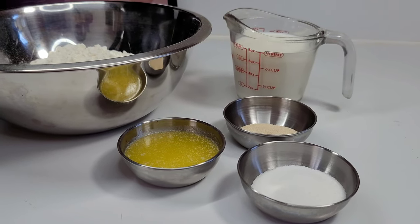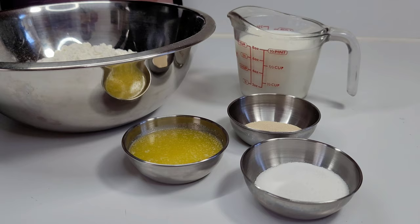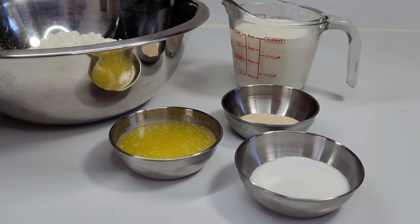Hi guys and welcome back to my channel. Today I will be showing you guys how to make Guyanese beef and cheese pinwheel.